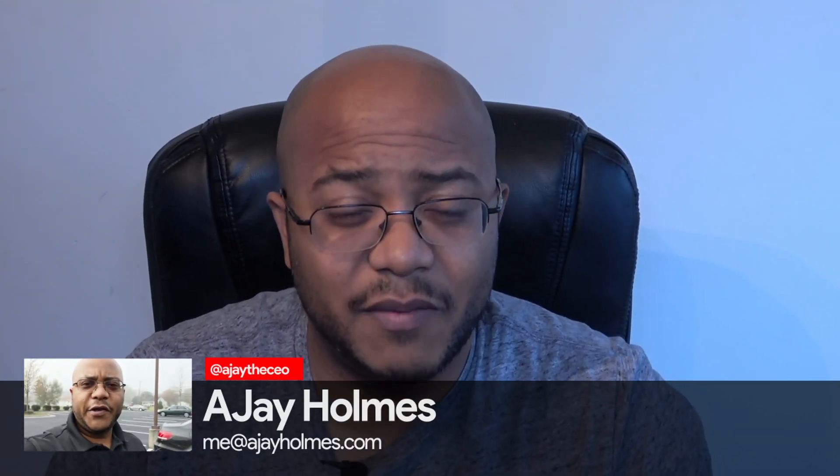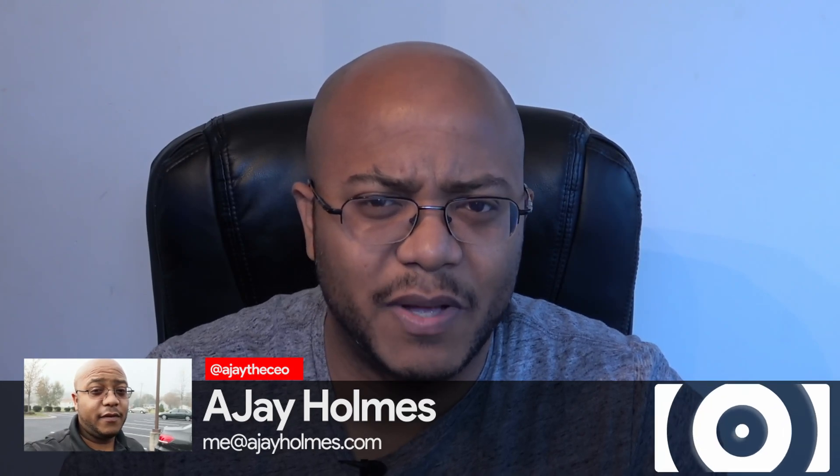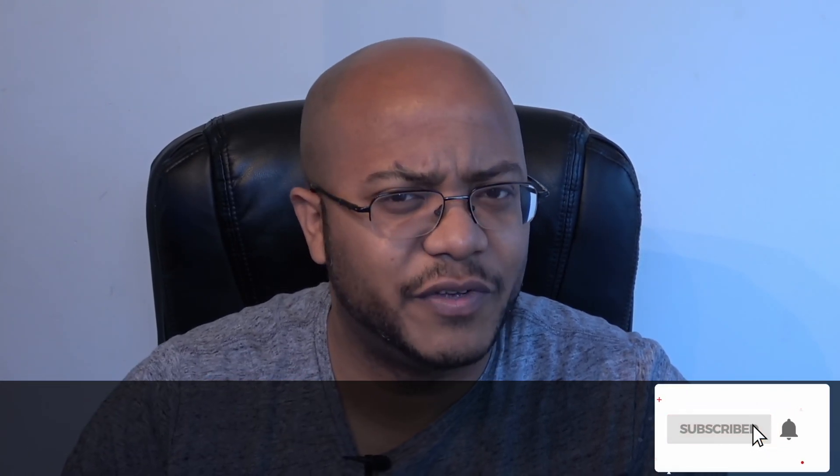Hey folks, AJ the CEO here. If this is your first time stopping by the channel, thanks for stopping by. On this channel we focus on tips, training, strategies, reviews, and builds to help modernize your media ministry. So if you're new here, consider subscribing.